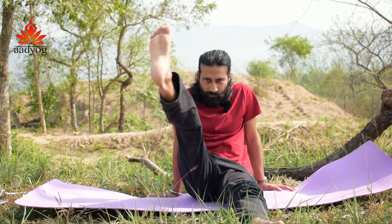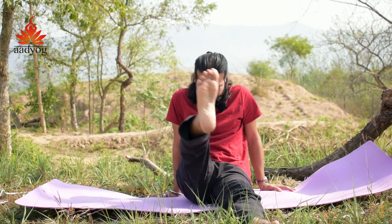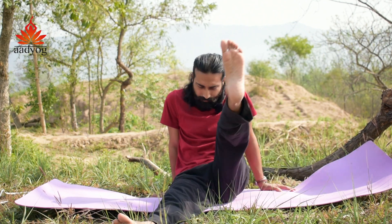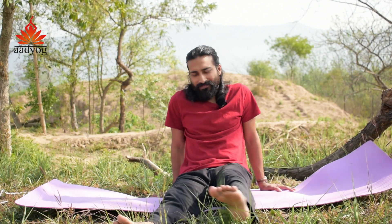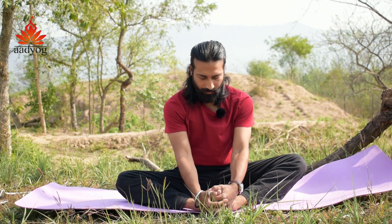Before every time you practice Padmasana, make big zeros with your leg — as wide as possible, from in to out and out to in. Do the same with the other leg. And along with that, the butterfly pose — the butterfly asana is important.